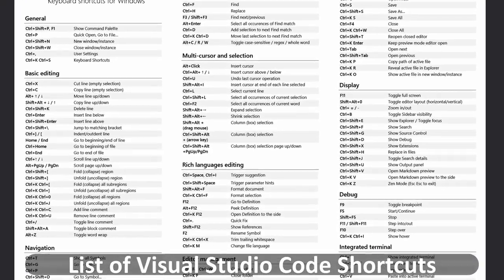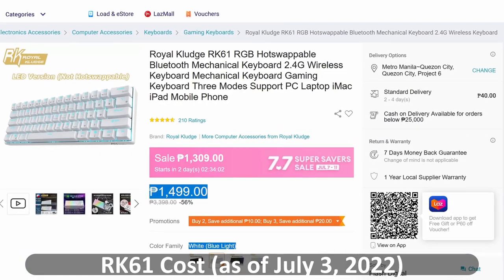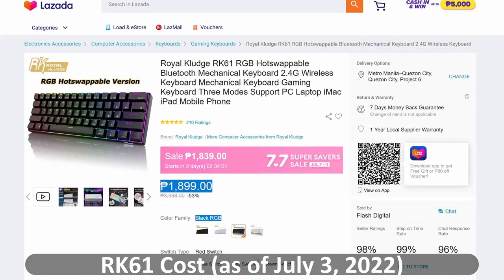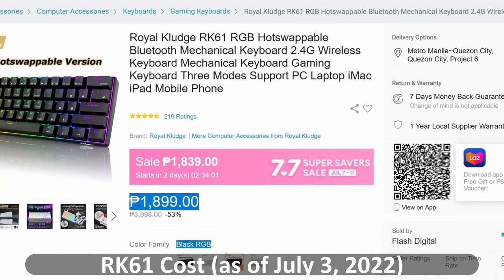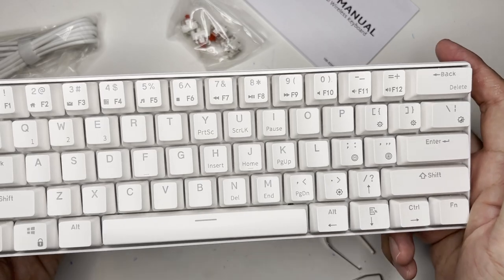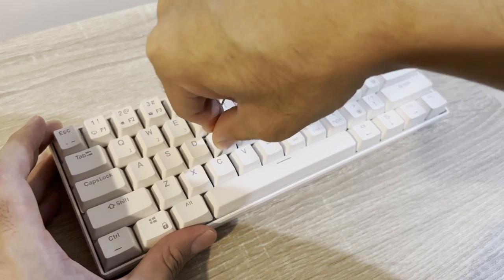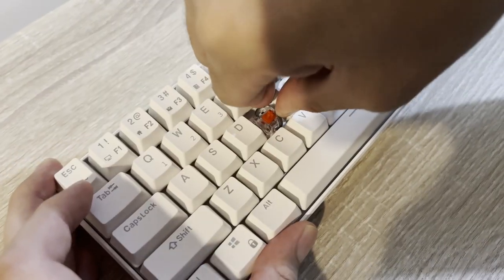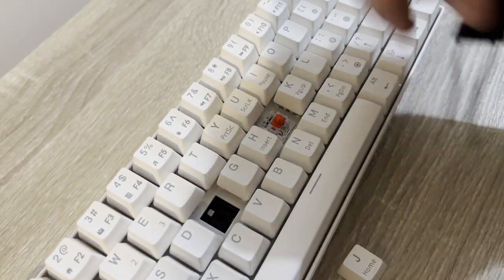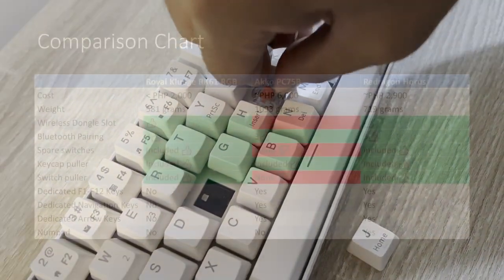As for the price, the RK61 costs around 1,500 pesos for the single lighting soldered-switch version, and 1,900 pesos for this hot-swappable RGB version. If this is your cup of tea and you're a regular user without much technical skill in keyboard maintenance, I'd highly suggest getting the RGB version because it's hot-swappable — that's one of the key points of a mechanical keyboard, easy maintenance. Otherwise, you're wasting your investment.